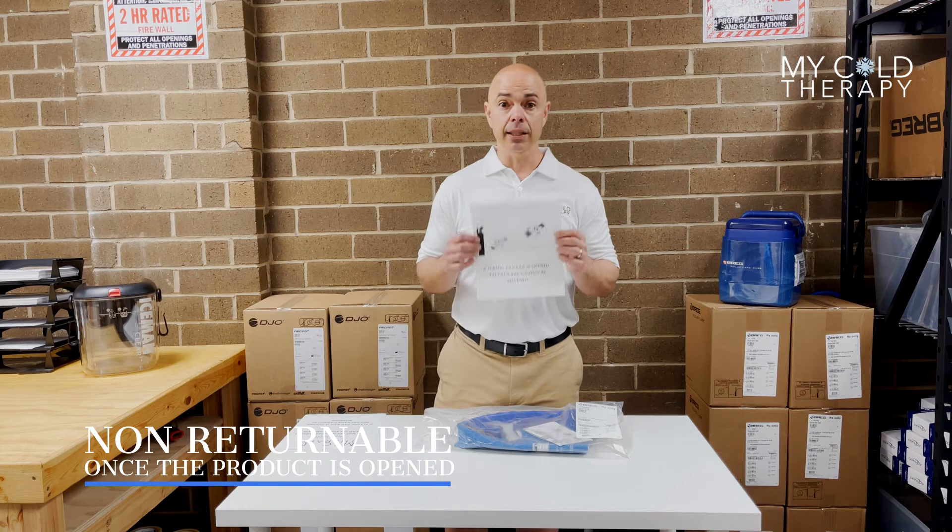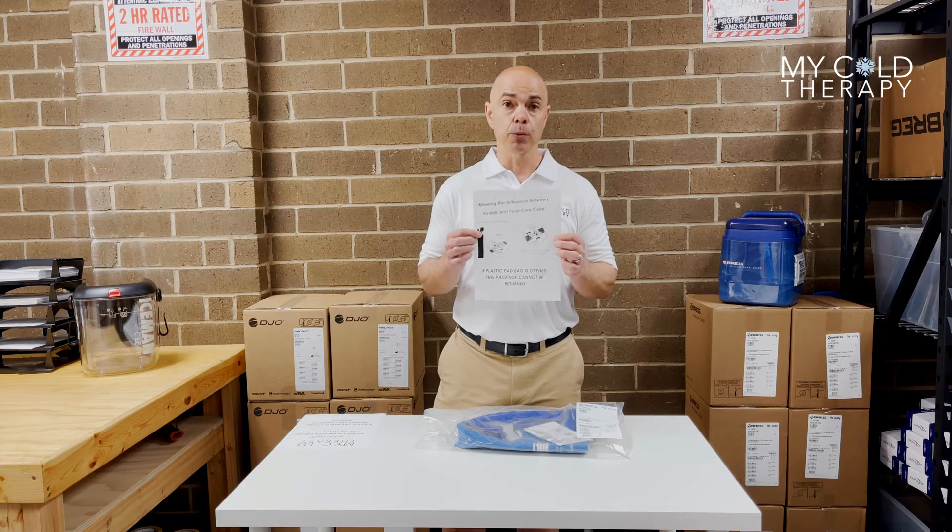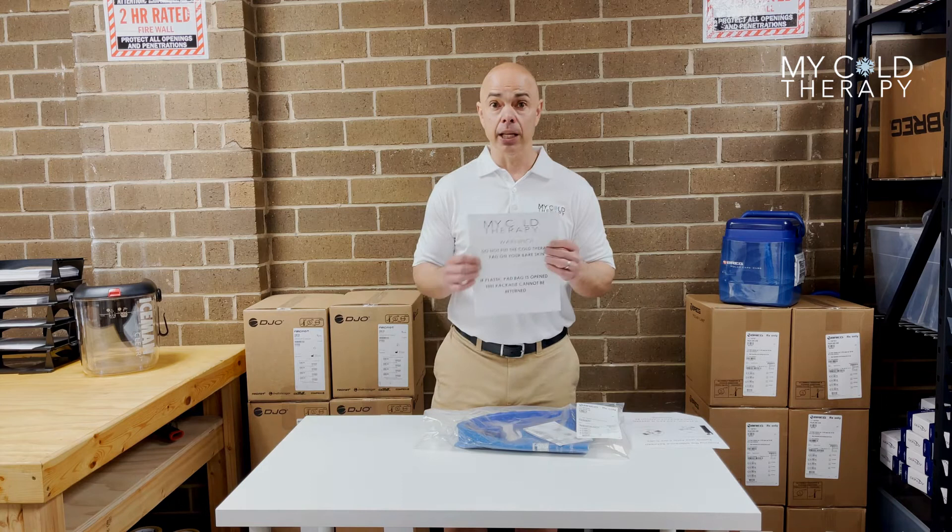Inside the bag, you're going to get this little pamphlet that says Cube and Kodiak. It's going to show you the connector, so please make sure you have the correct connector. Also inside the bag, you're going to get the skin warning label that says please do not put this on your bare skin — you could cause injury.